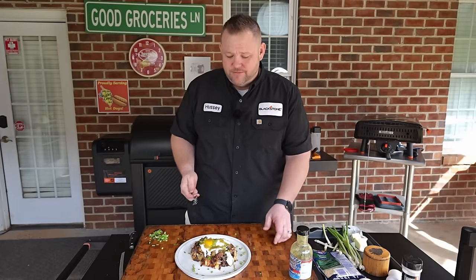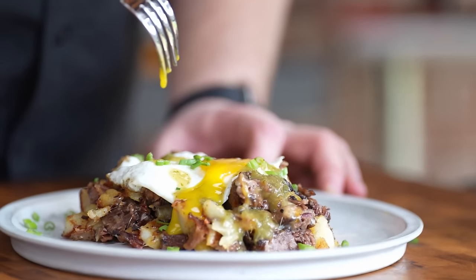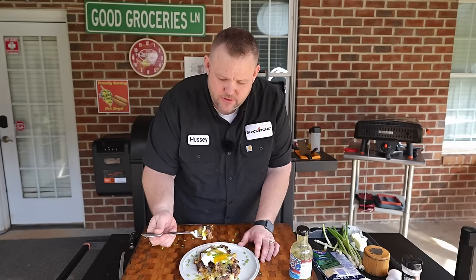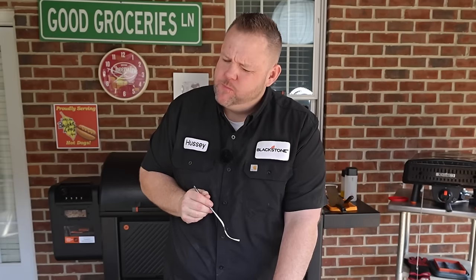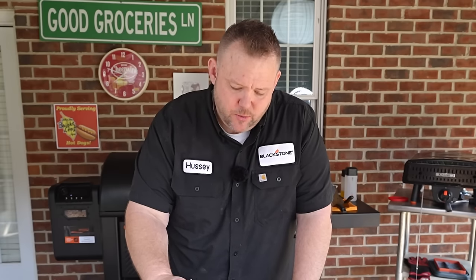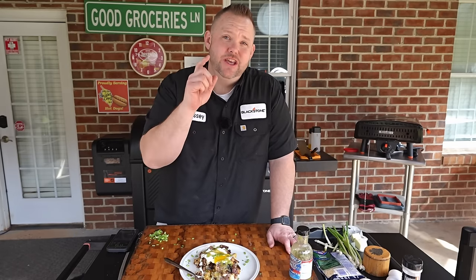All we got left now is to give these groceries a try. Let's see how that runny egg is — ready? Get a little bit of everything. Man, that looks good. That's a good bite right there. Cheers, y'all. That smoky goodness of that brisket — so good. That egg, nice and rich, cutting through. Scallions, also the seasoned potatoes. That sauce — it all just plays well, my friends. This is good. Y'all, your next brisket cook, make sure you do this breakfast hash. I guarantee you will love it.